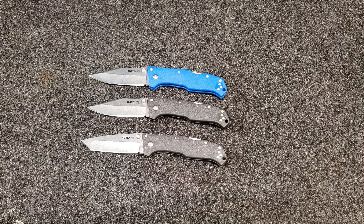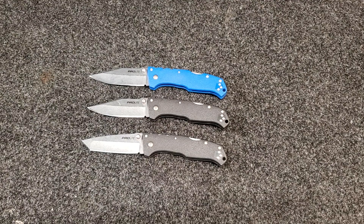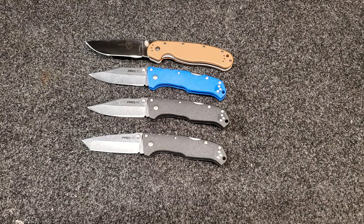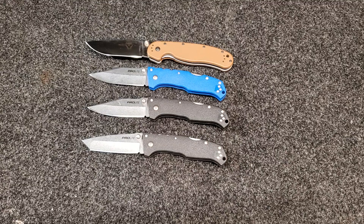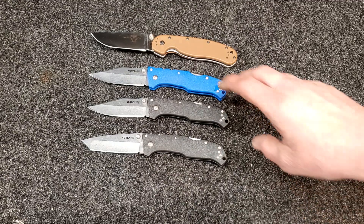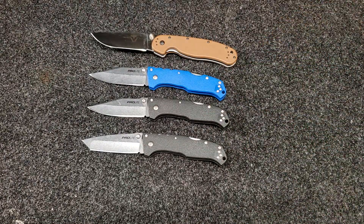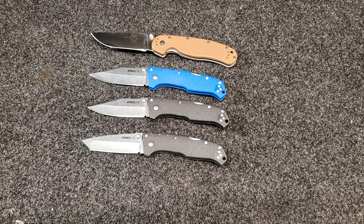So what does this 4116 compare to? Looking at older test results: an Ontario RAT 1 in D2 had a working edge total of 126.5 feet, and an Ontario RAT 1 in AUS-8 came in at 155 feet. The difference between the best-performing knife here and the AUS-8 RAT is about 20 feet. I don't think you'd notice 20 feet in everyday carry — so to me, this 4116 definitely compares to the D2 and AUS-8 in the RAT 1.